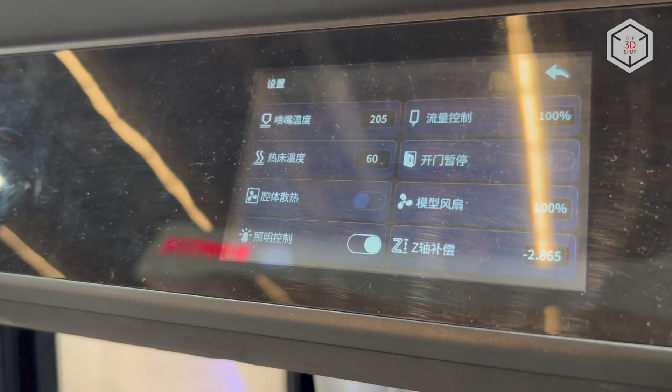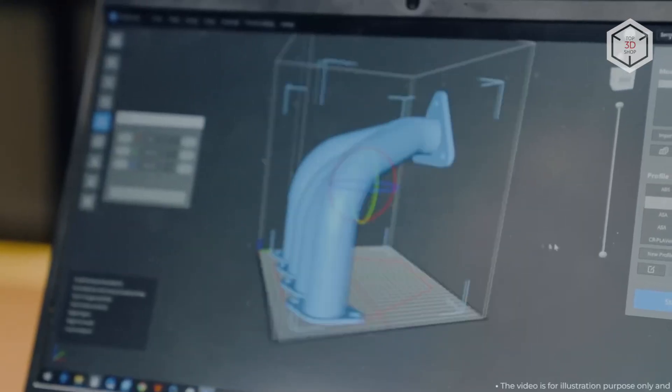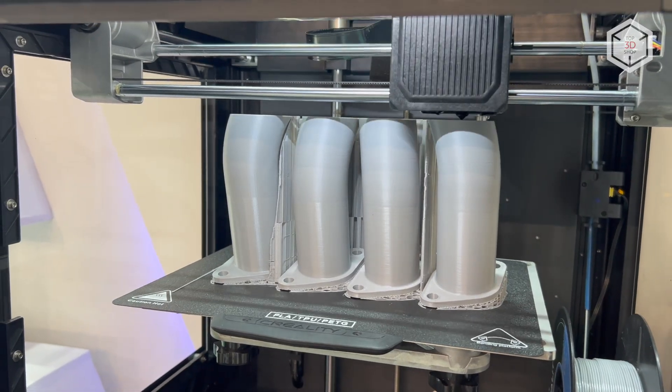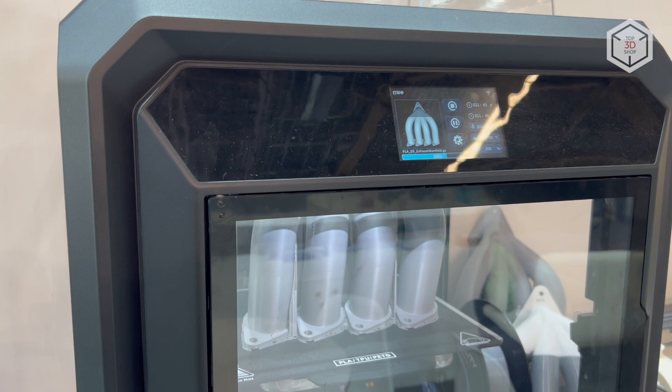The printer settings can be controlled both through the built-in touchscreen and using a computer or mobile device with Creality Print or Creality Cloud applications installed. This is Top3DShop with the Creality SirMoon D3 FDM 3D Printer overview.